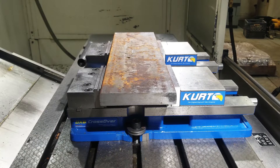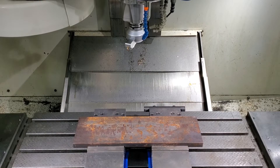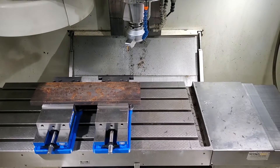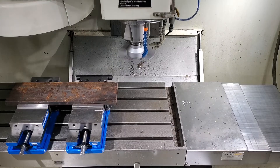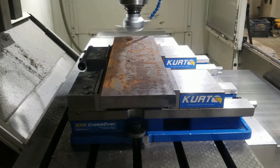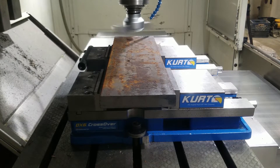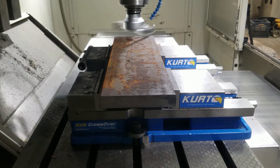Hi, it's Tim with MVP Machine. We're going to do a quick video showing the Suburban Tool fly cutter with a seven inch bar. We're going to cut a six inch wide by 21 and a half inch long plate, taking approximately a 20 thousandths of an inch depth of cut and running the cutter at 720 RPMs.